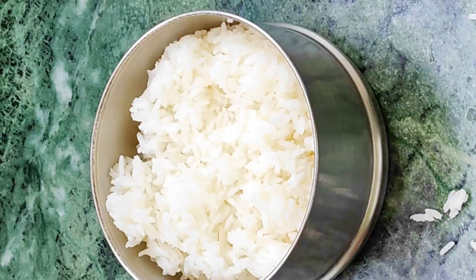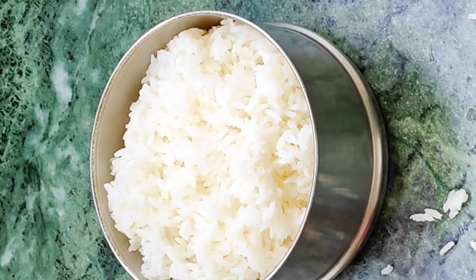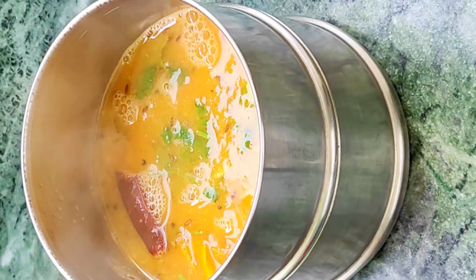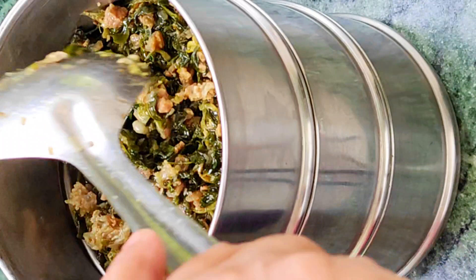Let's put it in the lunch bag. First, I will put the rice in the pan, then I will add to the pan.